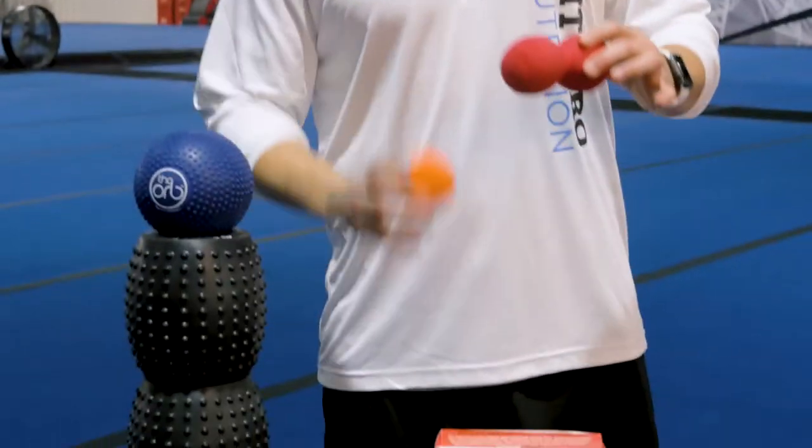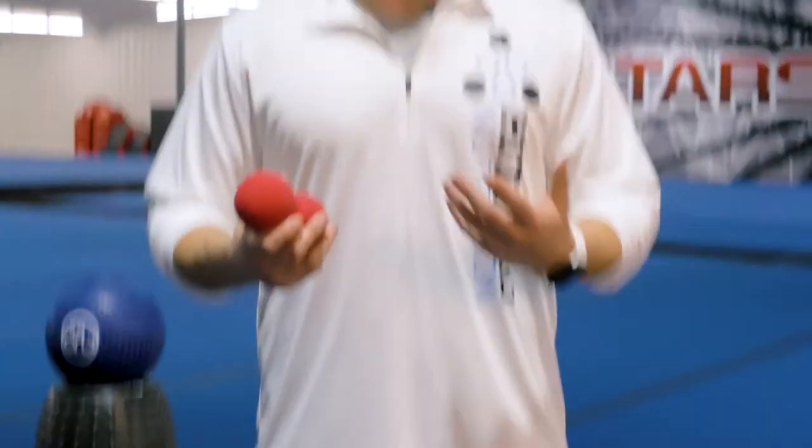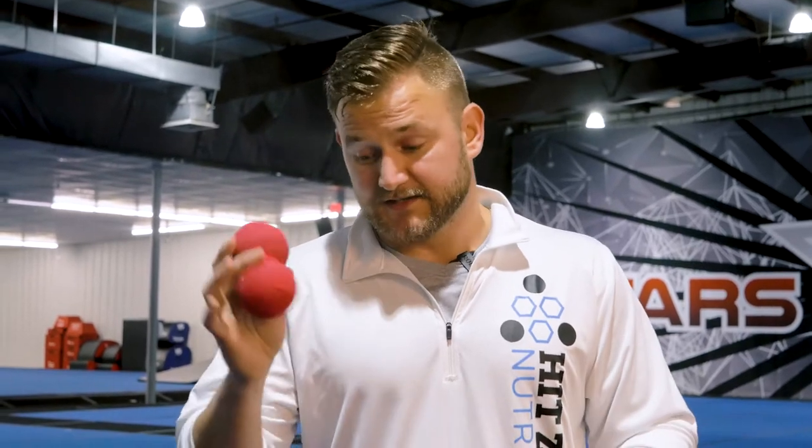Another tool I really like is a peanut — basically two lacrosse balls taped together. It gives the same rolling action as a foam roller but is super compact. Every athlete in the gym can have one made; it can even be a fun team-building activity. You can use athletic tape, rock tape, or duct tape. Because it's longer you can use it like a foam roller for larger areas, and because it's small you can still target tighter areas like the neck and shoulder. The groove also lets you roll down your spine safely.